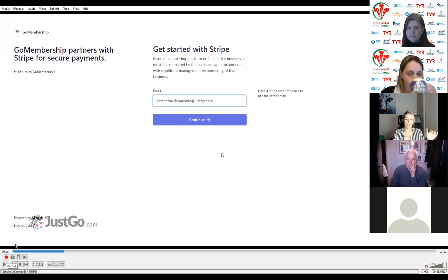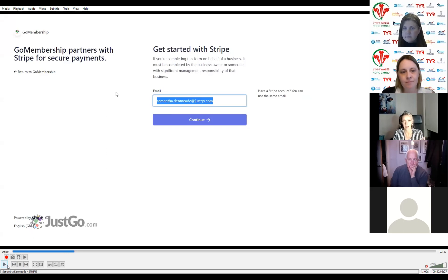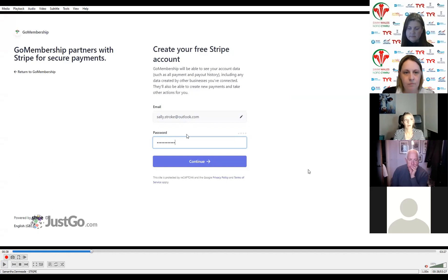If you already have a Stripe account, as soon as you enter the email address associated with the existing account, Stripe will pick it up and ask for login details rather than creating a new one. The email address from your JustGo profile has automatically populated on this screen — you can change it by highlighting, deleting, and typing over. Because I don't have an account, it's asking me for a password — it says 'create your free Stripe account.' If it were connected to an existing account, it would say 'enter your password' or 'log into your existing account.'